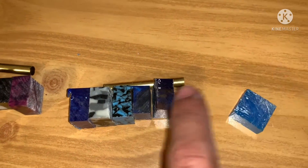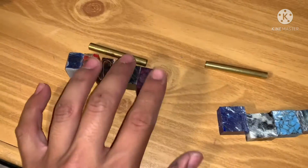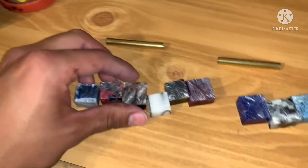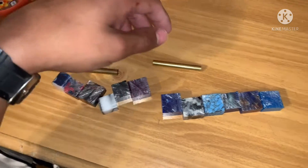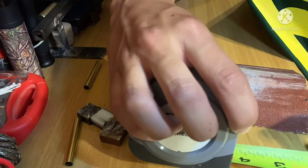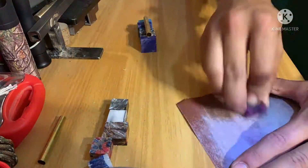All 12 pieces are cut out and laid in order, with the brass tube next to them so you can see how long it's going to be. Now it's time to sand them out. Here's the time lapse of me cleaning them up — I flattened them out, cleaned them up, then measured and marked them to make sure they were a quarter inch or half inch.